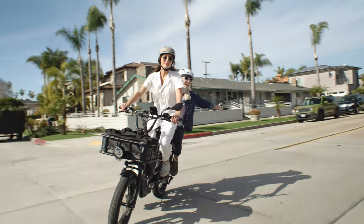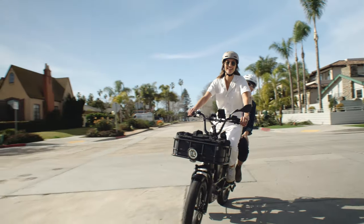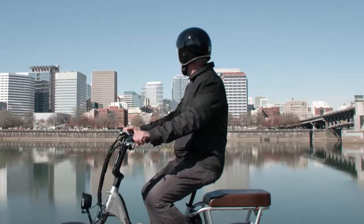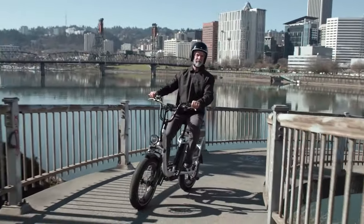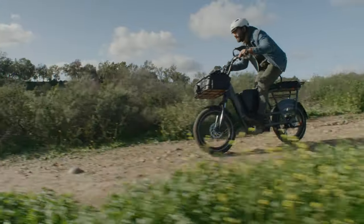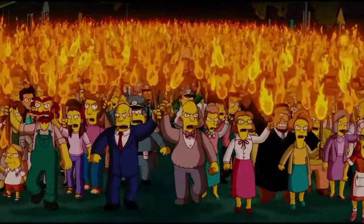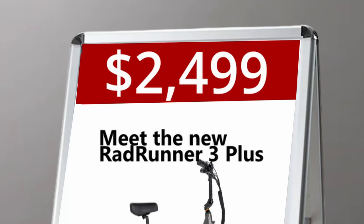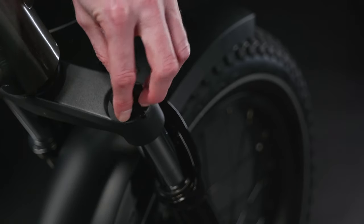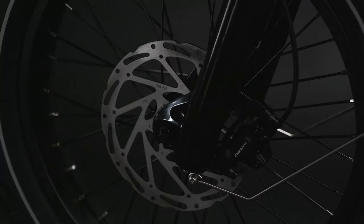One thing that has seen a big change from the Runner Plus is the price. The original Rad Runner Plus was released about three years ago and has seen a steady climb in its purchase price over the years, with its current price listed at $1,999. The new Rad Runner 3 Plus was originally released on March 1st at $2,499, which drew a lot of criticism from Rad customers saying the price was just a bit too high. So a week after its initial release, Rad decided to drop the 3 Plus $200 lower to $2,299, which to me is still a bit high for the type of components you get on this bike, but I think it's much more reasonable.